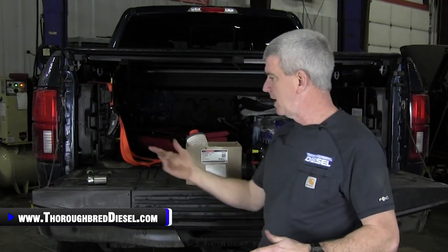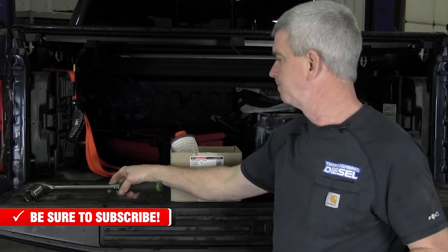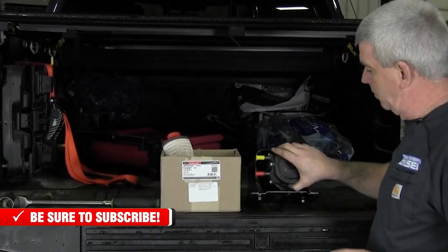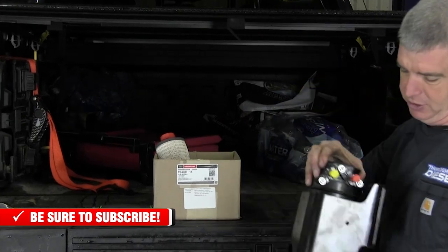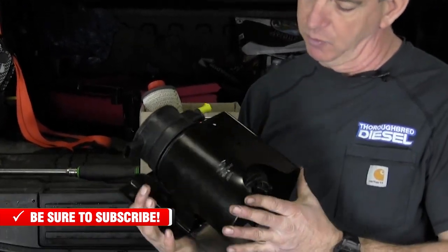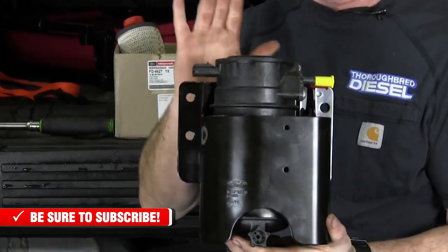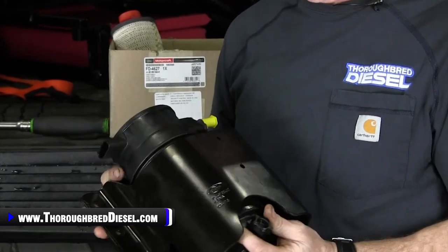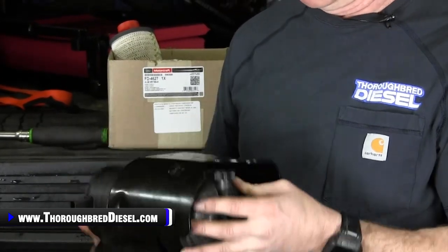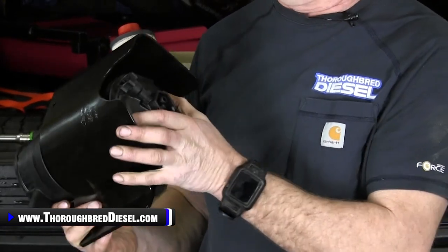Really nothing special you need tool-wise. I do suggest having a 32 metric socket to get the filter element out on the frame rail. I wanted to show you — we ordered the fuel filter elements and they actually sent us this whole kit at one time. This is a separate part number. It gets you the entire fuel filter housing, the new electrical portion, and new water drain and everything.